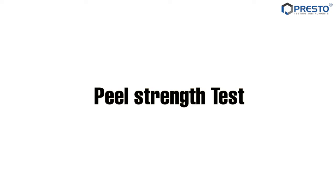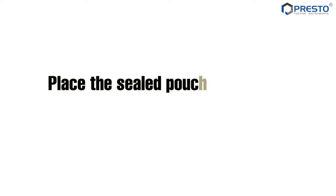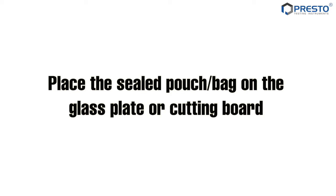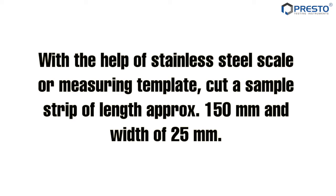Sample preparation — peel strength test. Take a strip of approximately 115 mm length and 25 mm width from the sample pouch or sheet. Place the sealed pouch bag on the glass plate or cutting board. With the help of a stainless steel scale or measuring template, cut a sample strip of length approximately 150 mm and width of 25 mm.